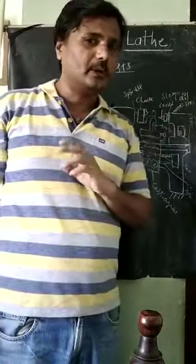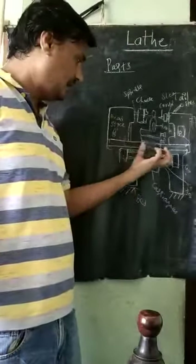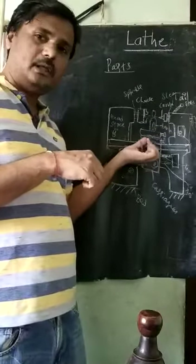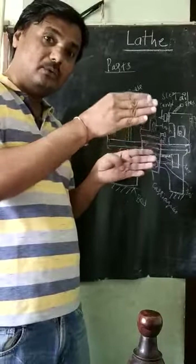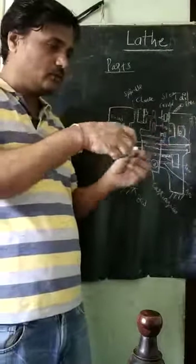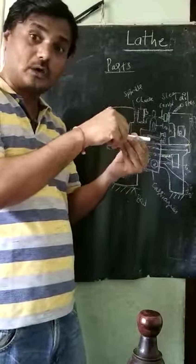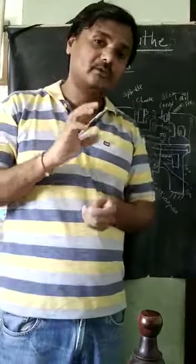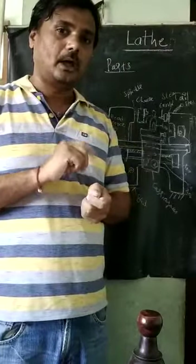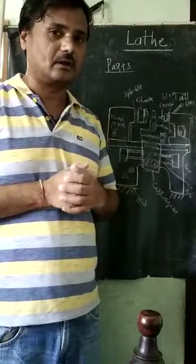So how many movements can we give the tool? One: the carriage moves horizontally, so the tool moves horizontally. Two: the cross slide moves manually perpendicular to this axis — tool can move like this also. Three: the compound slide can swivel at a certain angle in the horizontal plane. These are the three movements we can give manually to the tool.